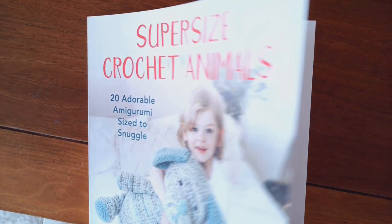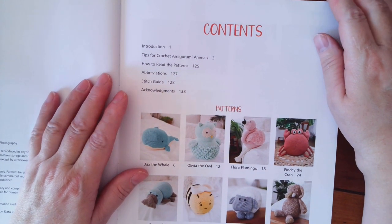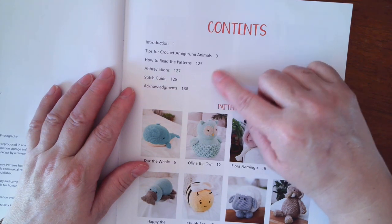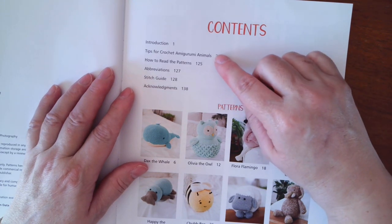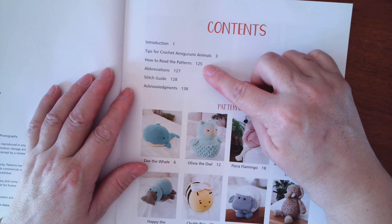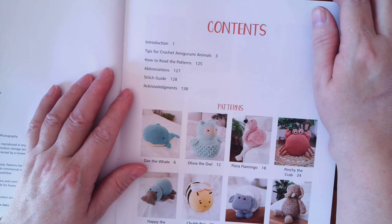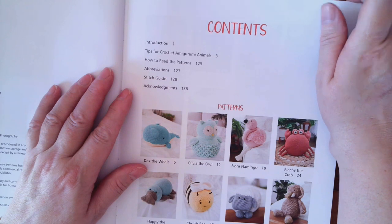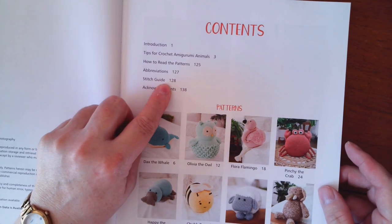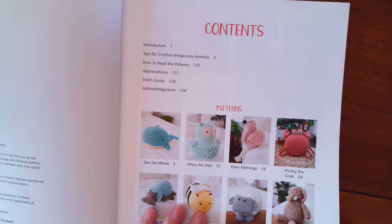I wanted to show you this book. It's got contents, an introduction, and tips for crocheting amigurumi animals. Then it goes to the patterns. Starting on page 125 is how to read the patterns, abbreviations are on page 127, stitch guide is on page 128, and acknowledgements are on page 138. There are 10 pages of a stitch guide, which is awesome because it teaches you everything.